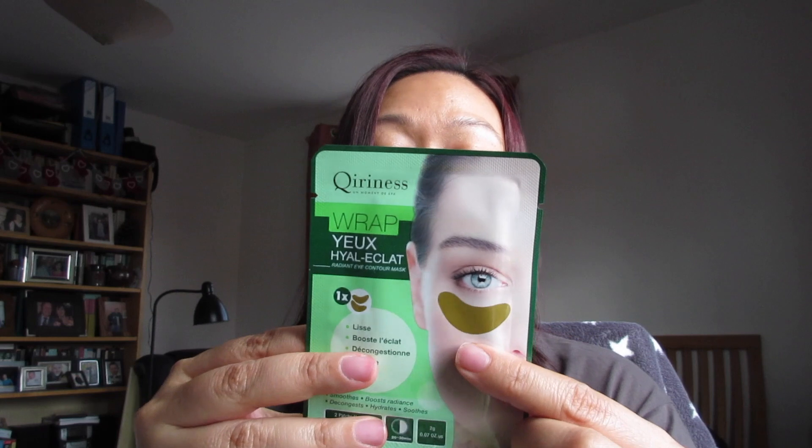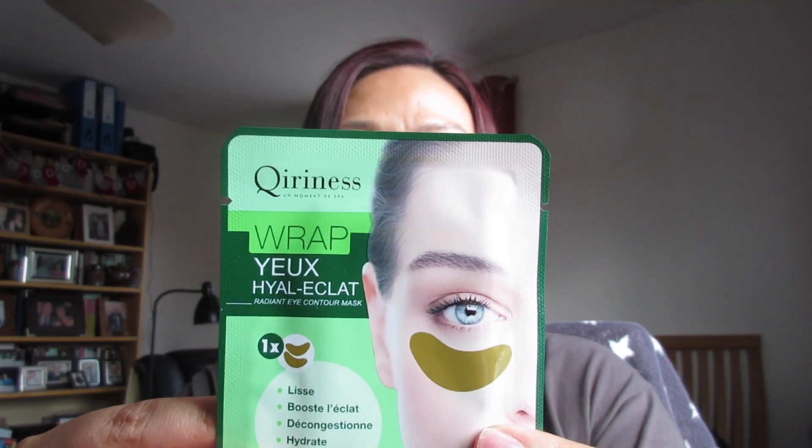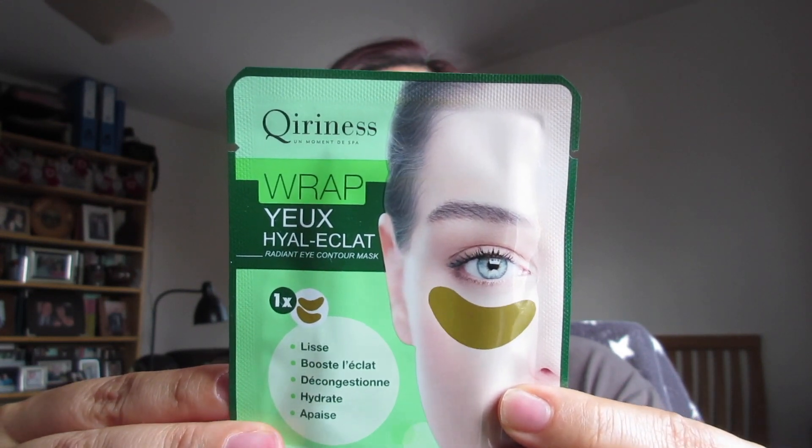The last beauty item is an eye mask — it's from Kyrinus, a radiant eye contour mask.